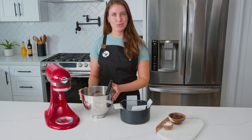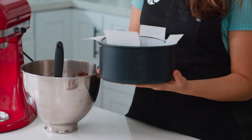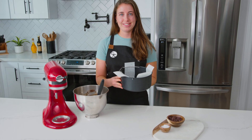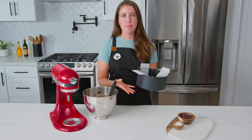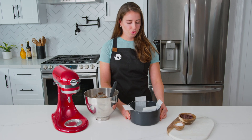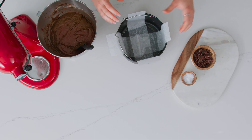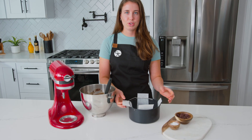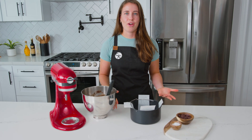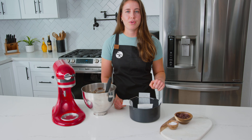Our brownie batter is ready to go and we're going to pour it into the pan. I'm using a seven inch round cake pan — the Kosori accessory pan — but you can use any seven inch round or square pan that fits inside the fryer basket. I've created a parchment paper overhang, which makes it much easier to remove the brownies once cooked. I've also sprayed the inside of the pan with nonstick cooking spray — you could also grease it with butter.